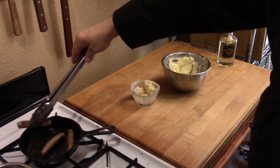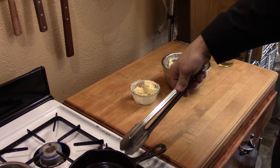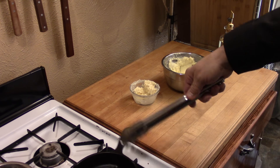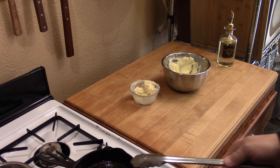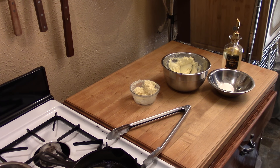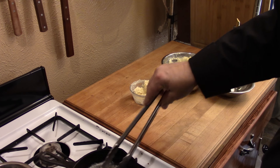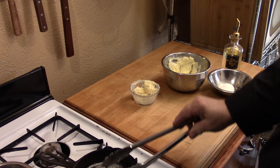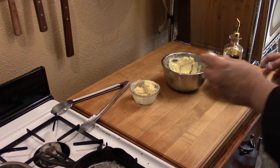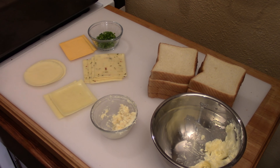The egg scramble is done. I move the cast iron pan carefully — those handles get very hot so always assume they're hot. For the fried egg pan, I add a little butter and peanut oil to increase the liquid fat for easier cooking, bring it back up to medium temperature, then crack in the egg and let it cook.